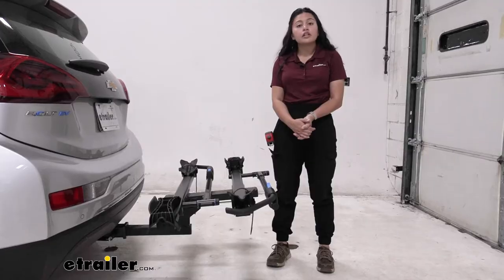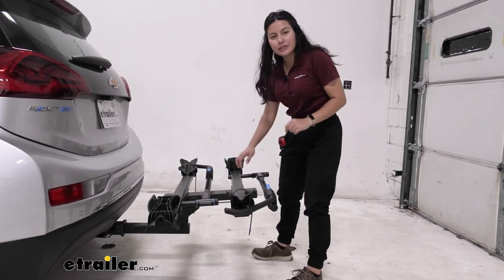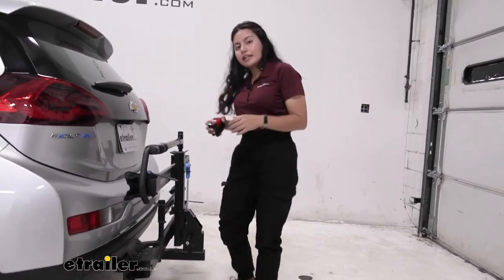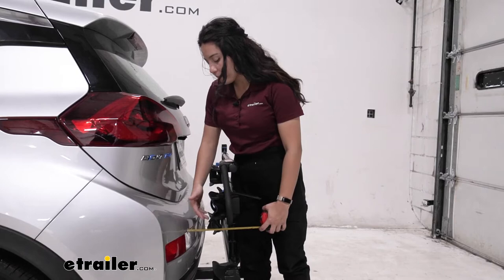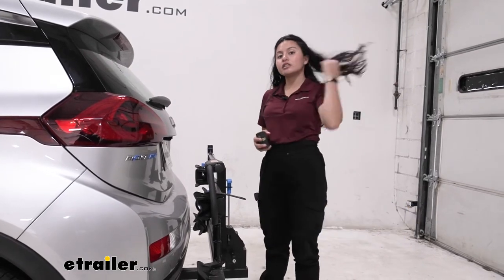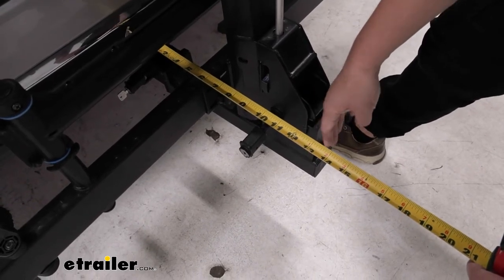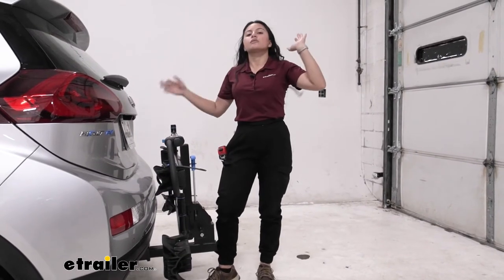If you don't want to remove the rack but aren't heading out for a ride yet, you can fold it into the portable position. Pull the lever again, but this time lift up on the rack and it snaps into place. In this position, the clearance from the bumper to the front of the rack is 3.5 inches — no risk of hitting the car. The length added from the bumper to the end of the rack is just 12 inches, or exactly one foot — a big difference compared to when it's folded down.